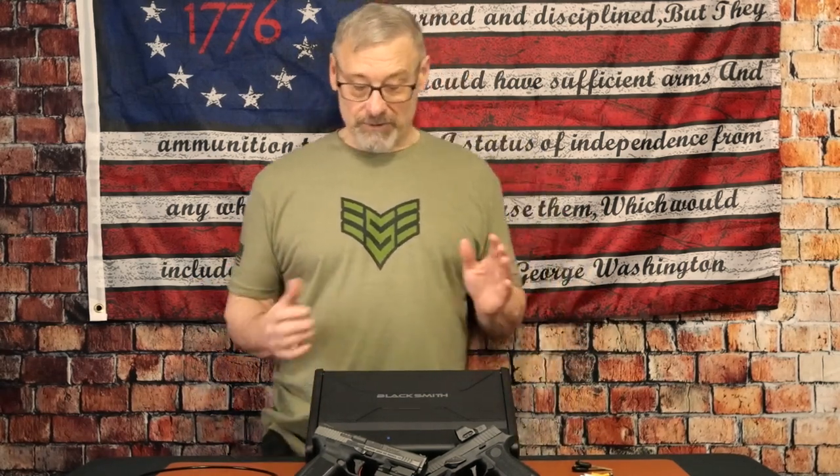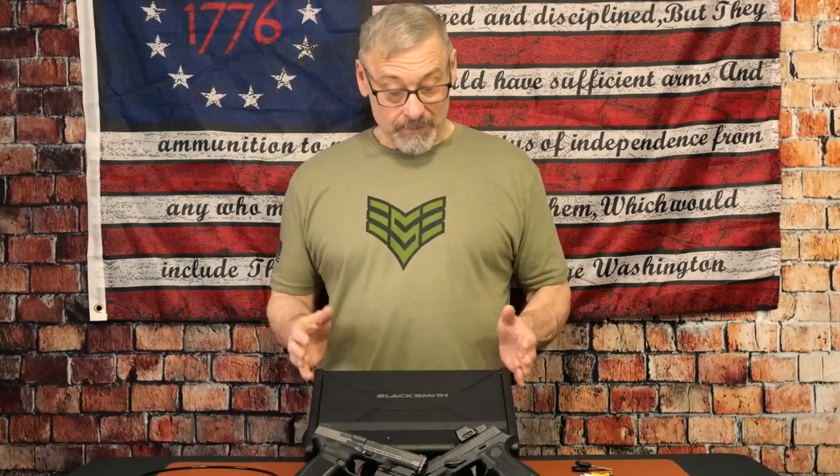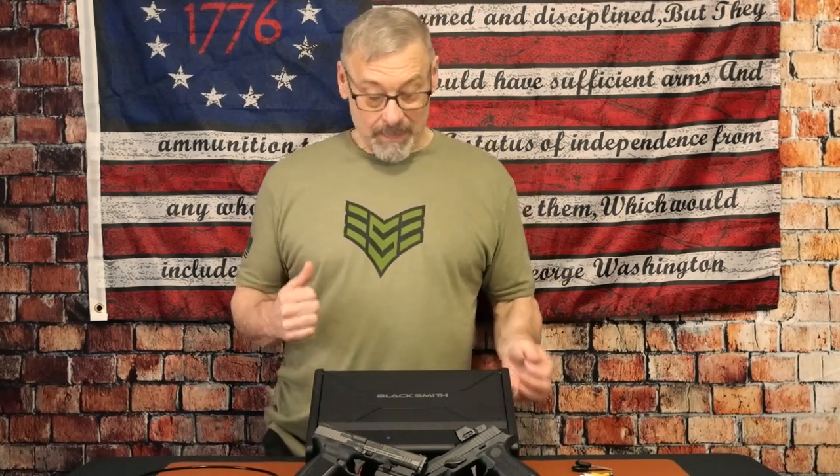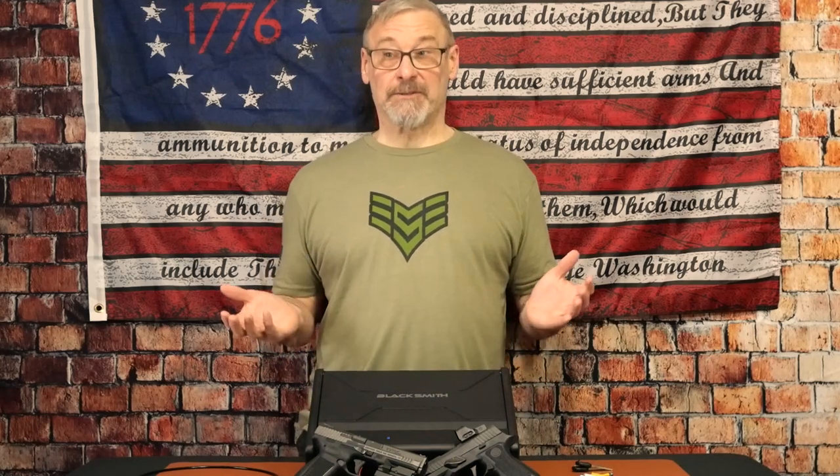I found this on Tool of Dens. He did a review on it — it was something he had out there as a deal of the week. So I decided to pick it up and give it a shot. I was looking for another safe to have, and honestly, this thing has met all my expectations.